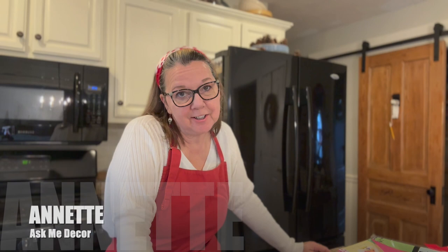Hi everyone, Annette here from Ask Me Decor. Welcome back. And if you're new here, thanks for joining me. Today's video is all about Valentine's Day treats. I came up with three different things that we can make for Valentine's Day fairly easy, and I'm going to show you exactly how I went about it.